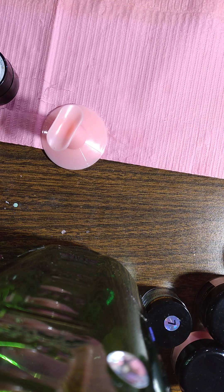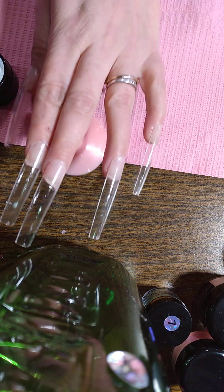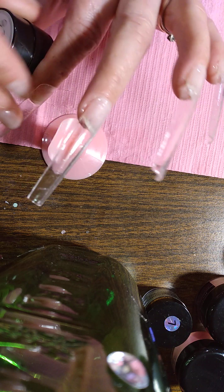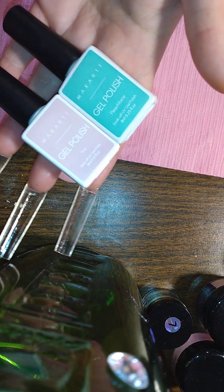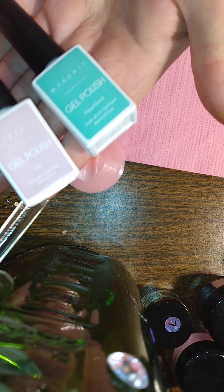So I want to do some nails. I got this Savvy Lands laser, but I need something down, so let me get a color out real quick. These are the two colors I chose from McCartt — Rosie and Peacock.